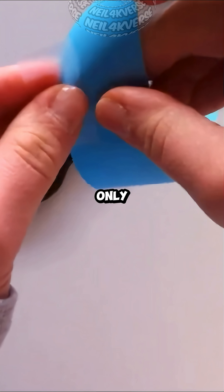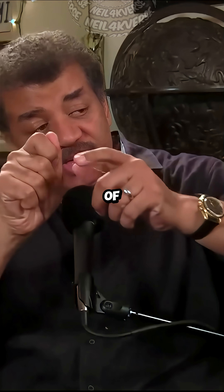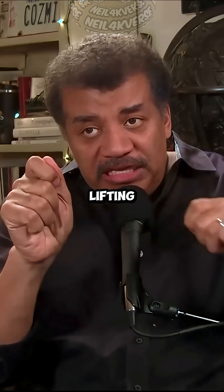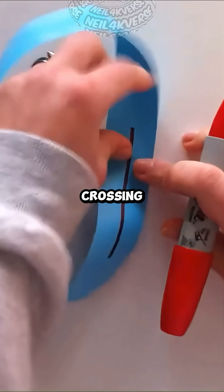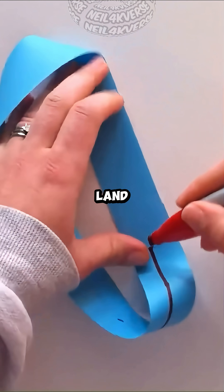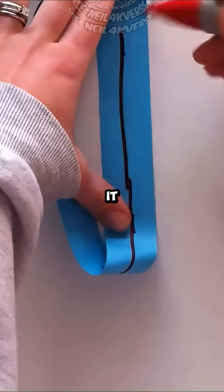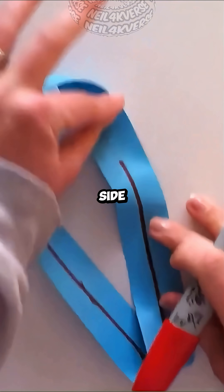That thing has only one side. You could draw a line along the length of it as you pull the ribbon through, and without ever lifting your pencil off the page, without ever crossing the edge, you will land back where you started and you would have put a line on all surfaces of it. It is a ribbon that has only one side.